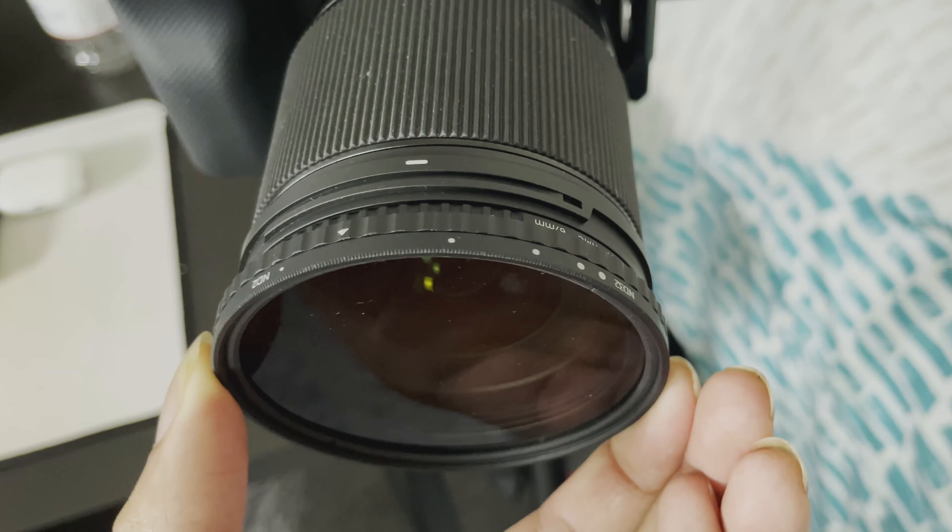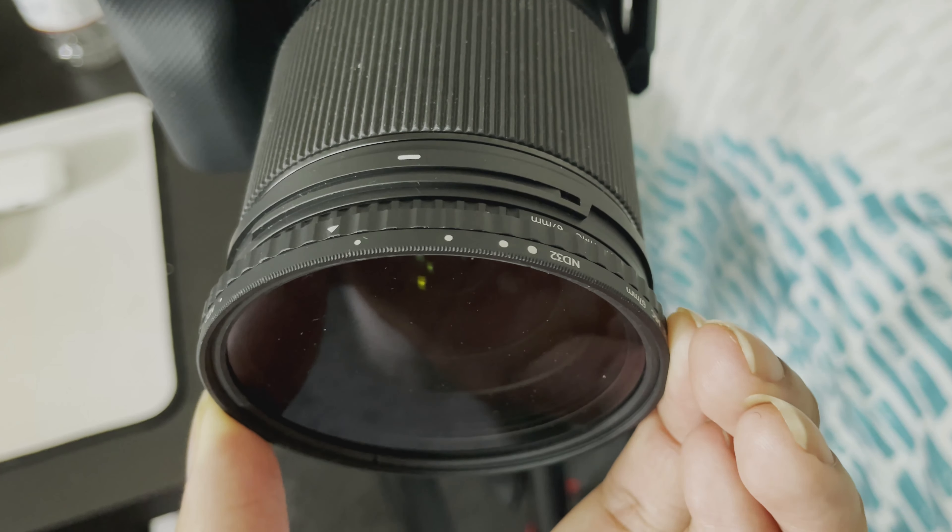The one-to-five stops — in other words, the ND2 to ND32 range — covers a lot of the neutral density that I need, especially inside. It's perfect. I don't literally have to touch any of my settings at all when I record inside. Typically I have it at ND2 or ND16, so just the first or second stop.